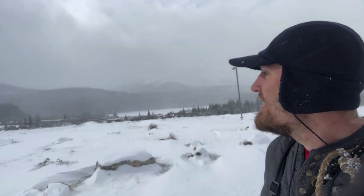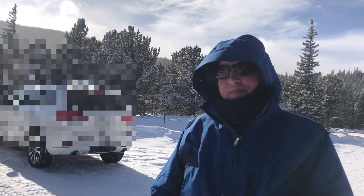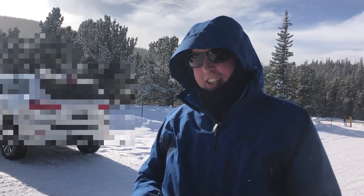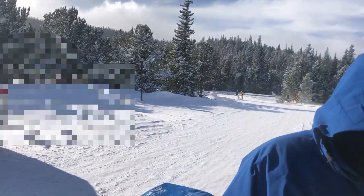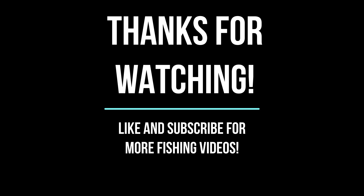Yeah, great day. We have to leave — the wind, the weather's coming in. It was still a good day. How was it? It was amazing. Is all the work worth it? Yeah, to catch fish. Oh yeah.